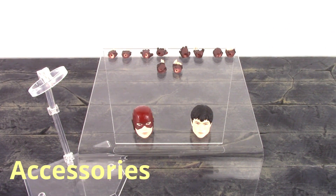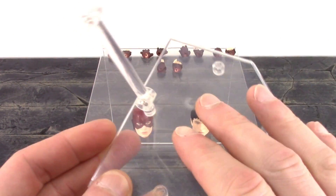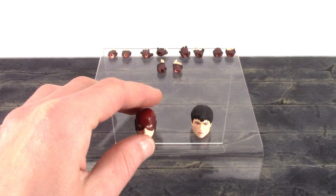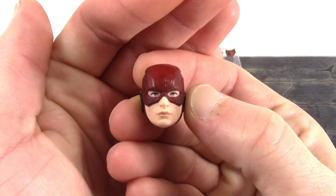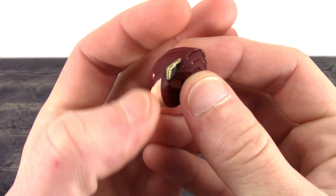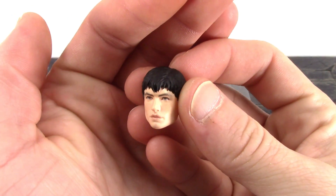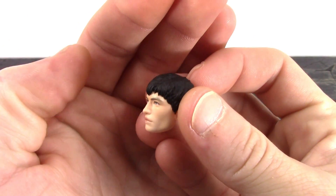Moving on to the accessories — we get some cool stuff with this Flash. Of course we do get a MAFEX stand, which comes with the base, the arm, and the clamp with basic stand articulation. Then we do get two alternate heads — the masked head turned out fantastic in terms of detail, though the skin tone needs some shading. And we do get the unmasked head, which is a huge plus whenever a figure company includes both masked and unmasked heads.